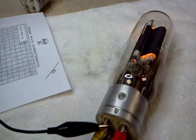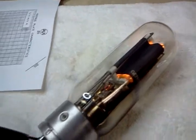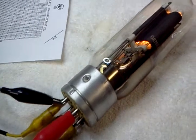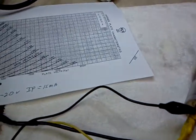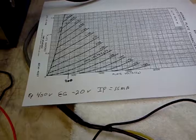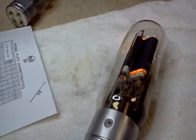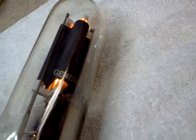We've got 10 volts on the filament. So using this crude method of testing shows that the tube is working properly. Of course we don't have all the fancy equipment to check the mutual conductance and so forth, but it appears to be a good tube. This is a GE VT4C 211 tube.